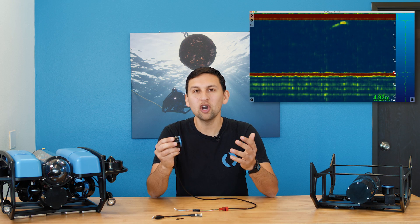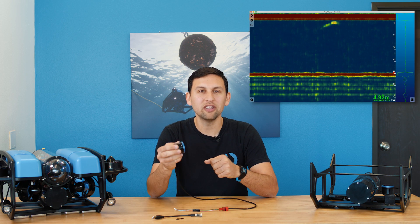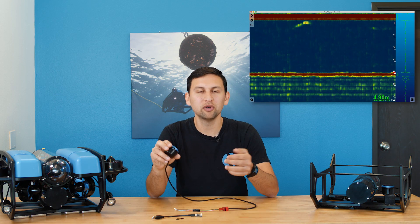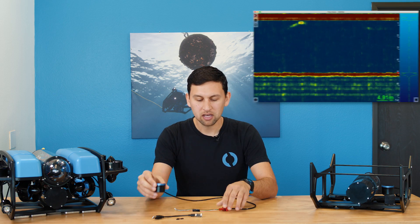Once you've got the PING connected to your device or computer, there are a few ways to use it. We recommend getting started with PING Viewer, a new open-source application that we've built from the ground up to support the PING. PING Viewer runs on Windows, Mac, and Linux and makes it easy to get connected to the PING, view and record data, and change settings. PING Viewer supports direct connections to the PING, but also supports network connections through the BlueROV2's companion web interface, so that you can connect to the PING onboard the ROV without using any extra wires in the tether.